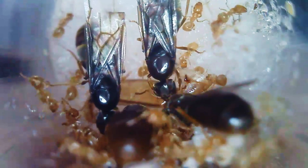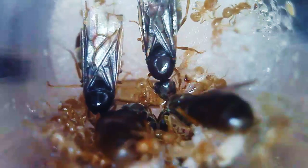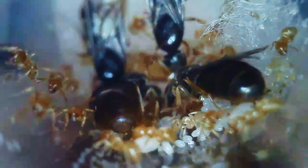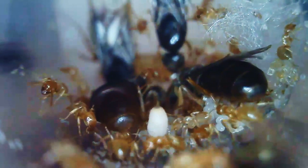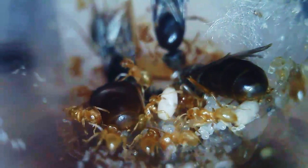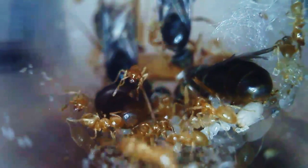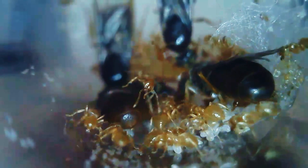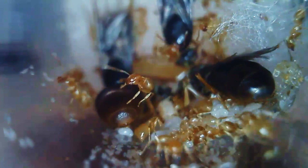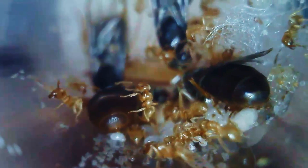Lasius Flavus also has a nickname called the Yellow Meadow Ant, or the Lazy Ant, because compared to Lasius Niger, they are slow growers and fairly inactive. Here you can see that they have a lot of eggs, some pupae, and larvae. Overall, I think that Lasius Flavus is a very cool species to keep, and if you can get your hands on a queen, surely do.